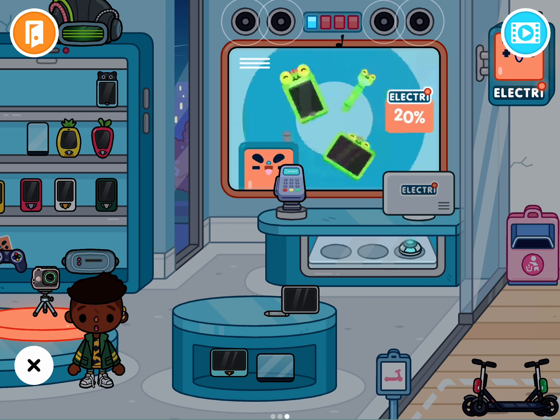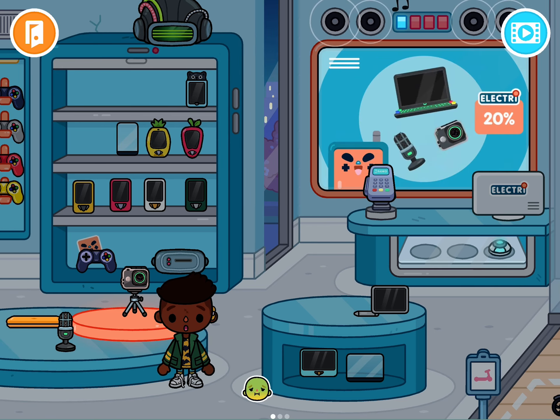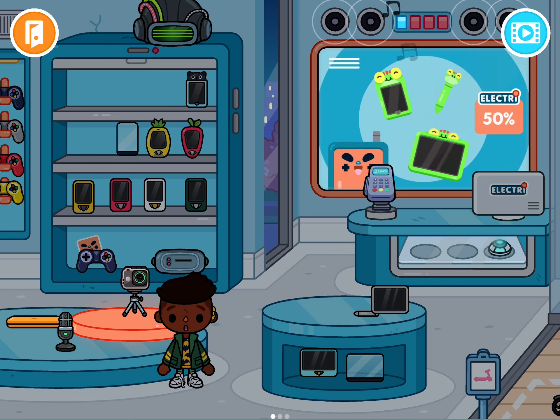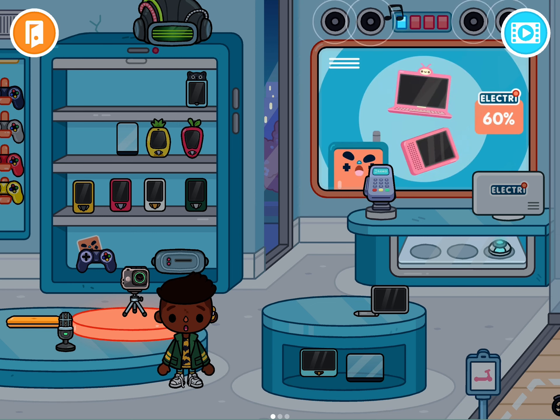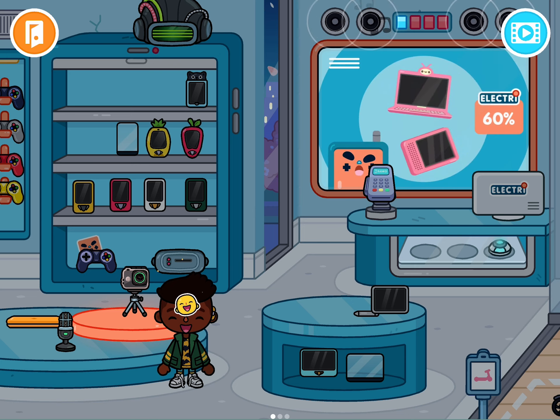Here we are in the video section. I am going to show you this video. I am going to show you how to change the interior. Hey,